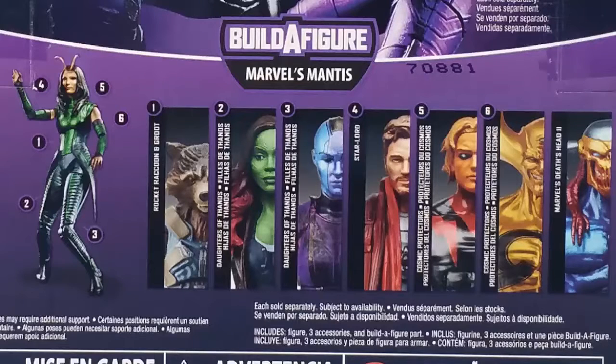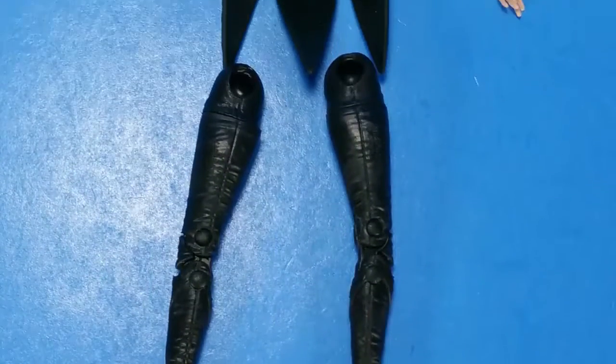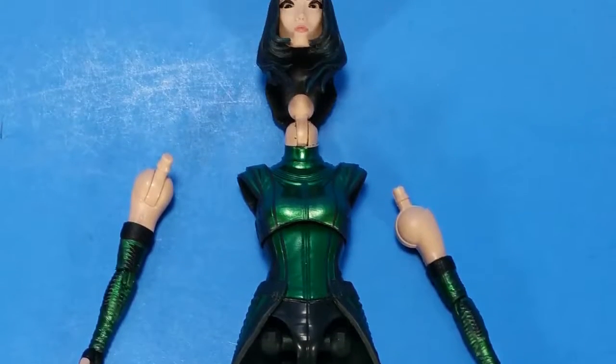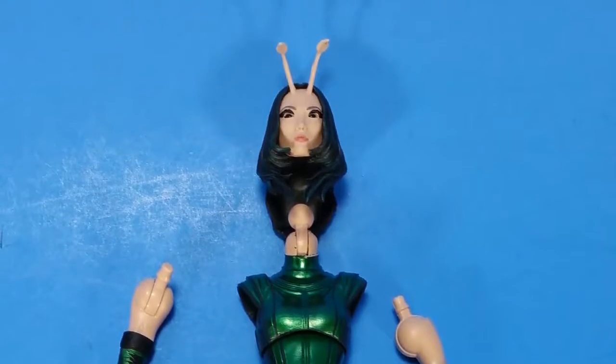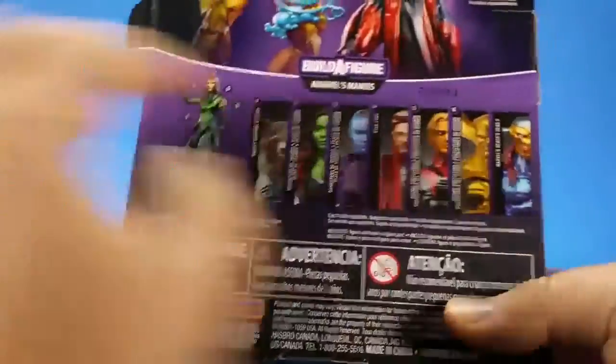Now, it's so weird starting out like this because it's not a package shot. It's already out. It's loose. I'm about to put it together. It's like trying to start your car in gear — I'm sitting here trying to figure out where to go from here. So, here's some Mantis parts. They're all split apart. I'm about to put them together. But first, here's the back of the package — you can see which parts come with which character.